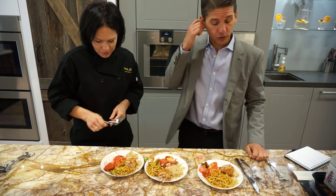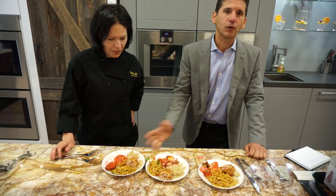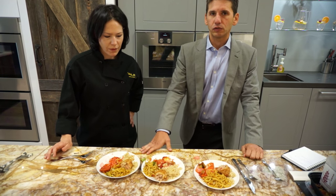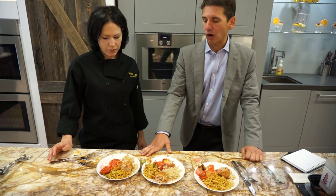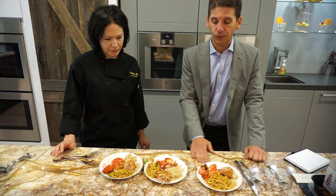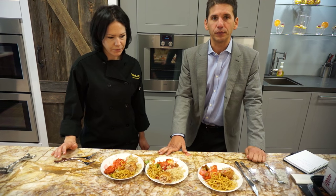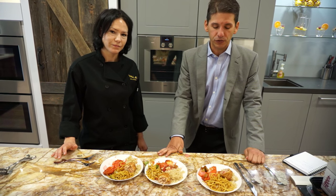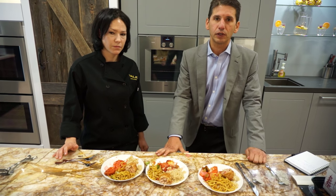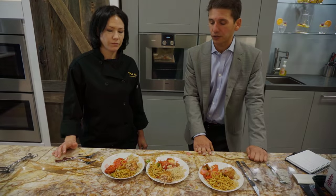I'd say definitely the clear winner here is steam. This one wasn't bad either. Microwave — we all grew up with microwaves, but because it takes all the water out, it makes it really dry and tough. So in terms of reheating, we've got a clear winner, though the speed oven wasn't so bad either. Which appliance reheats the best? I'd have to say it's steam. Of course it's more expensive and you have to learn how to use it, but it's by far the best in our Chinese food test.